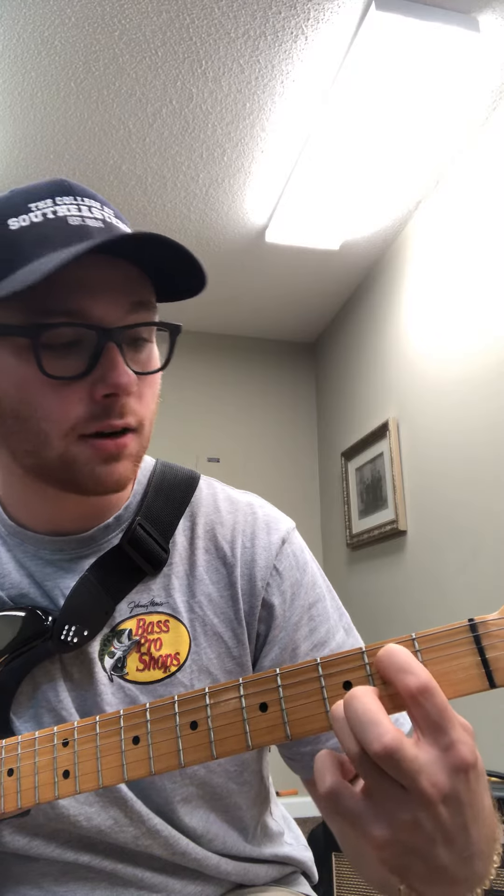There's a new one that we're gonna learn called G. What we're gonna do is take our ring finger — our third finger — and put it right here on the third fret of the first string. Then take our second finger and place it here on the second fret of the fifth string, and our middle finger is gonna come right here on the third fret of the sixth string. You can rewind this video a couple times if you need to get the fret numbers down, but that's G.